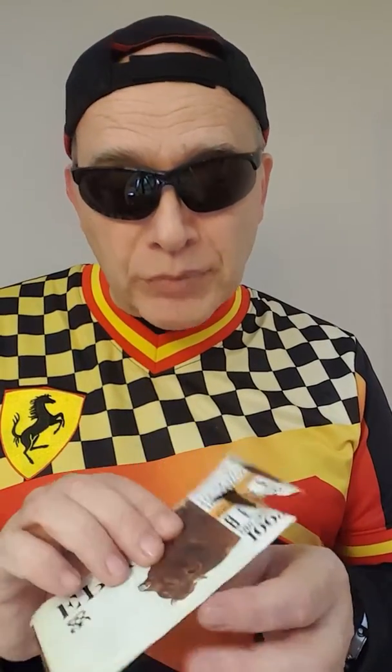Hi guys, welcome back. My name is Bruce, Best Fitness Product Review. Today we've got an Epic Beef Habano Cherry Walnut Protein Bar. This is kind of like a beef jerky protein bar.